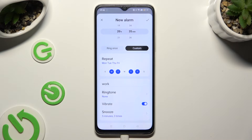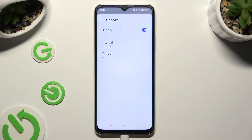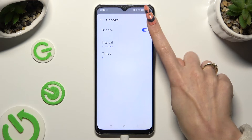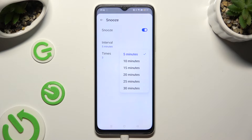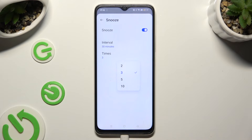Last but not least, click on snooze. To turn it off or on, tap on the switch next to it. And to adjust it, tap on interval to select how many minutes it will take, and times to pick how many times it will repeat.